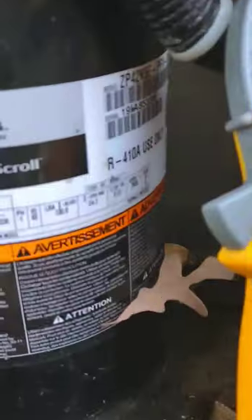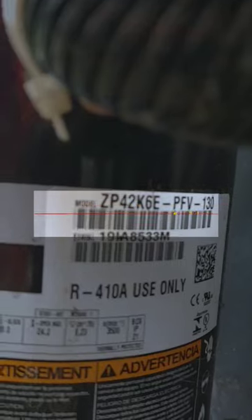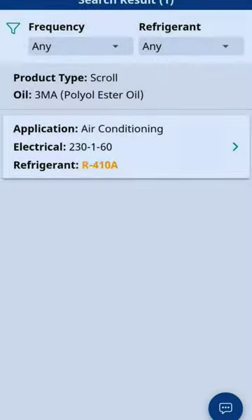What I'm going to do is take a quick snapshot of the model number, then go to our Copeland app. I'm on my Copeland mobile app and I'm going to hit the scan button and quickly scan that model right there. Boom, there it goes — you see it popped up for us? I hit select.